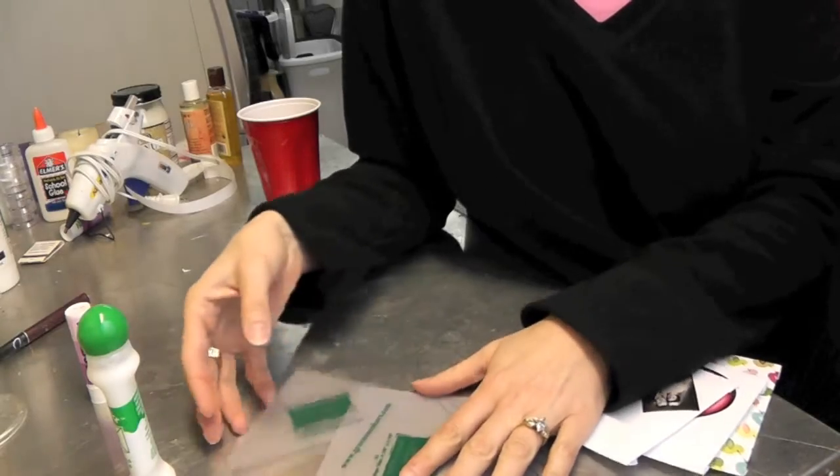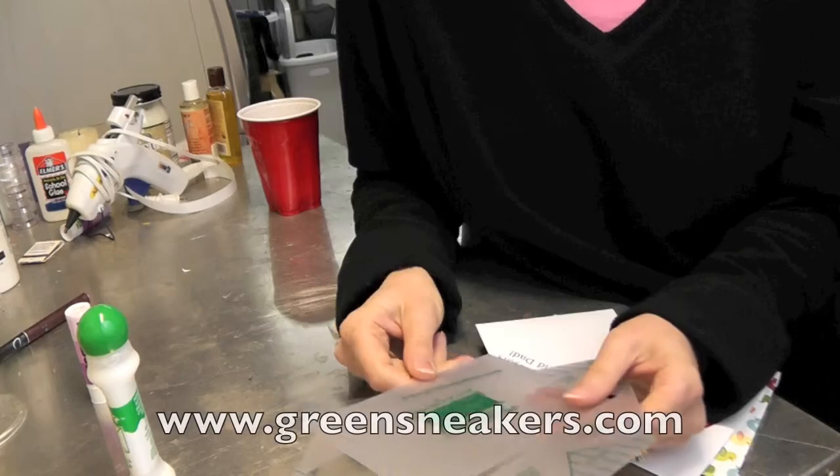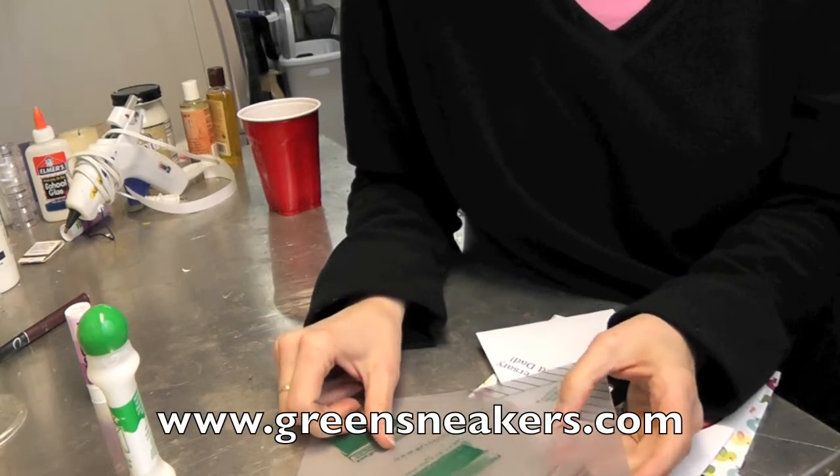It's super easy to use, so if you want to see how to use it, go check out my other video or go to their website at www.greensneakers.com.